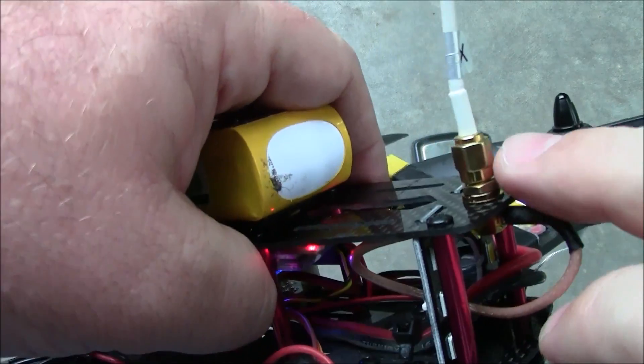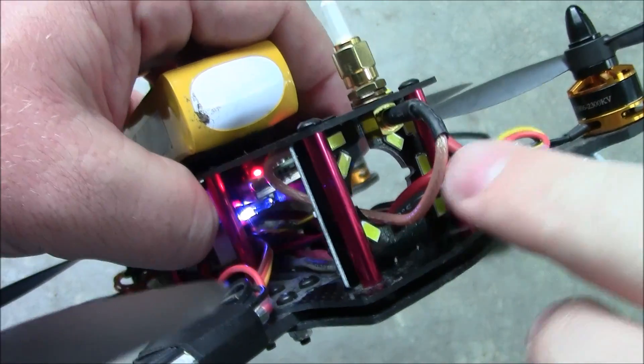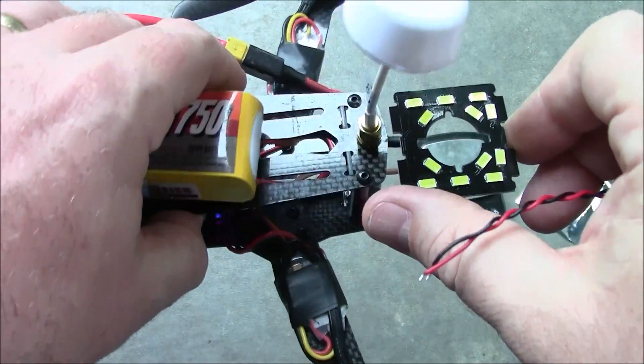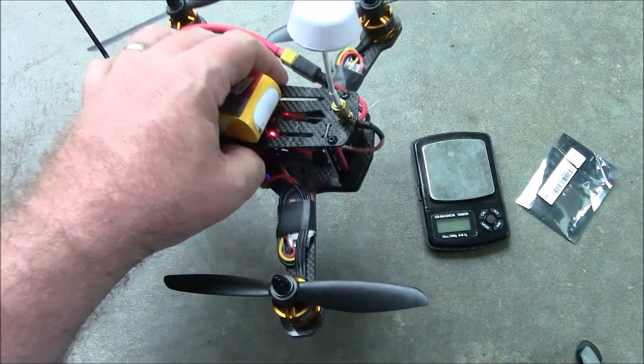I have my antenna mounted back here to the rear of the upper plate, and I have my power wire going through — they slip through the hole just fine. So now I can have this board lit up with LEDs instead. This fits perfectly onto the ZMR250 frame. This one is actually the carbon fiber version from Banggood.